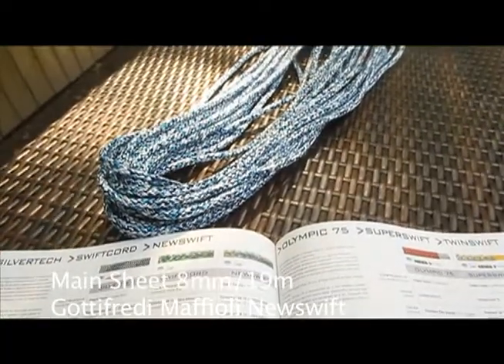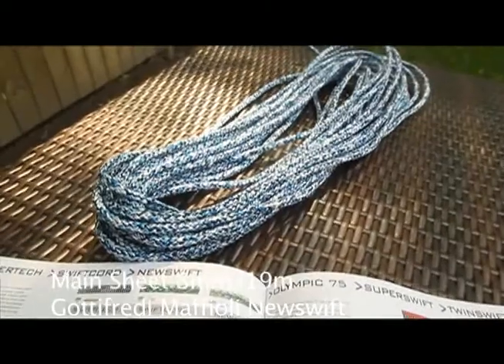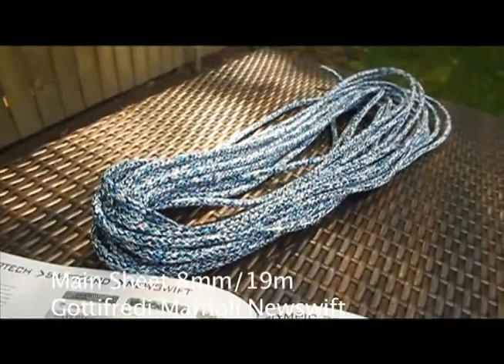The main sheet we're using is a Mafioli New Swift 8mm. It's about 19 meters.